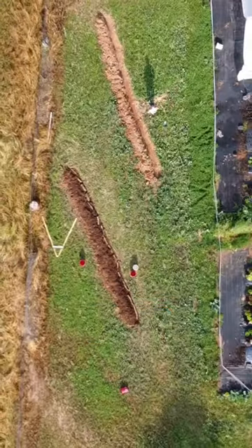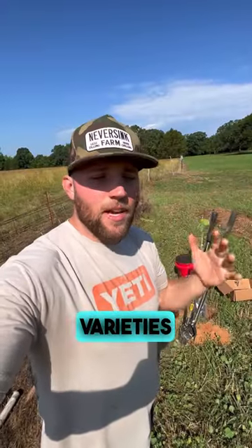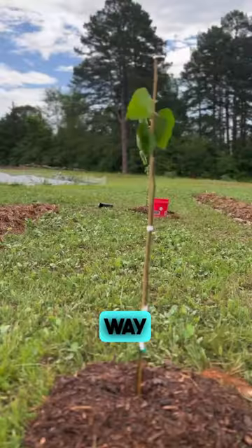I'm getting ready to plant a couple of fig trees here by our berry swales. I'm in between two swales that we dug for multiple varieties of berries. We also planted comfrey on these swales.